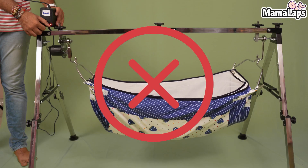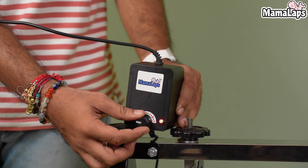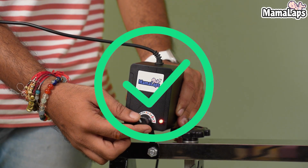Please do not increase the speed immediately up to the max. It's the wrong method to operate this cradle. Increase the speed gradually for getting proper swings.